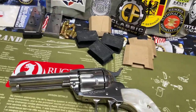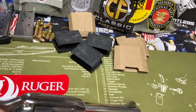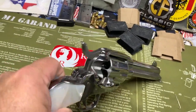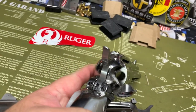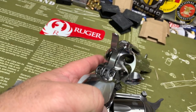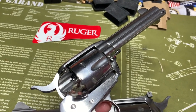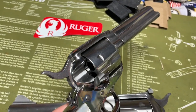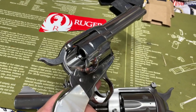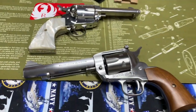To unload it, you flip down the load gate. With the New Vaquero, all you do is flip the load gate and it's ready to rotate — you don't have to pull the hammer back. Then when you line that up, you just use your unloading lever and push that down and away it goes. I'll show you that up close to the camera.